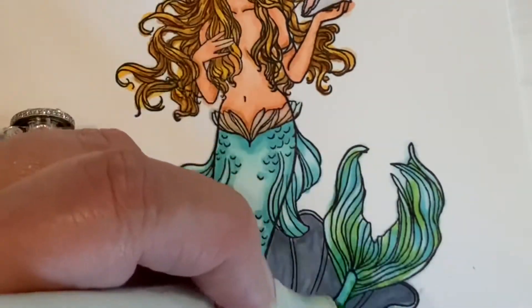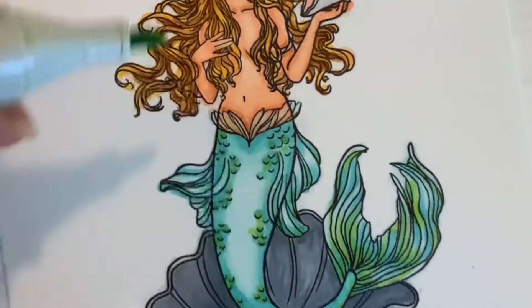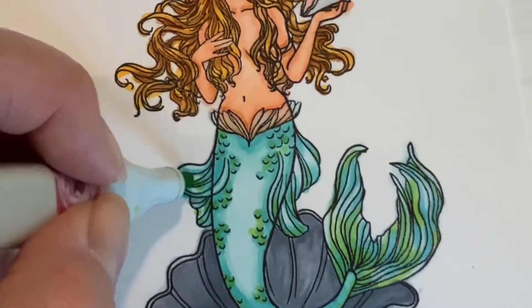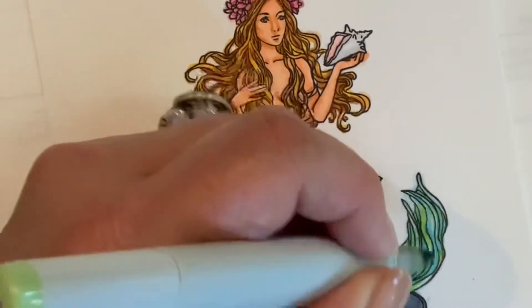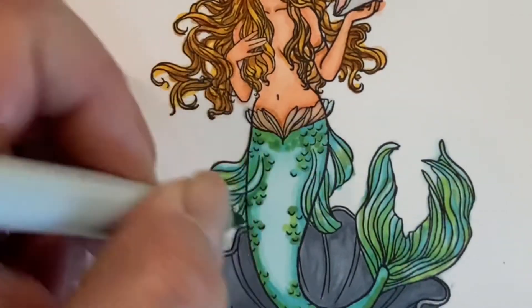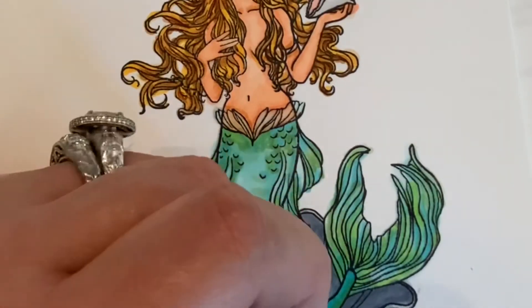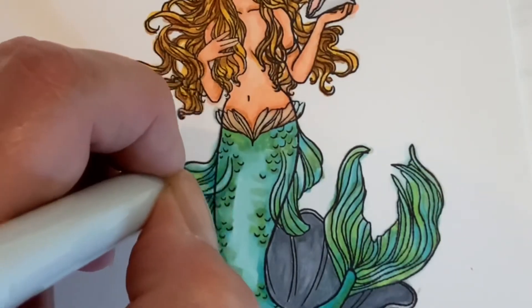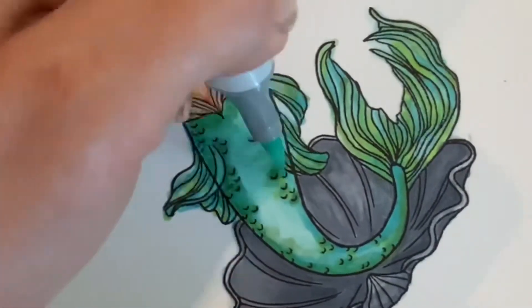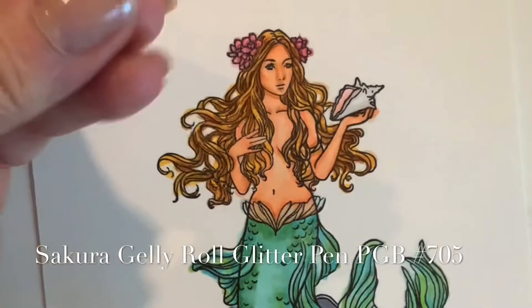Now I'm going in with G43, YG03, and YG61 to give a beautiful green hue throughout the tail — a variegated look with some of the greens against all the aqua and turquoise color, giving it more dimension and beautiful scales. Then going back in with BG 10 just to even out the tail.